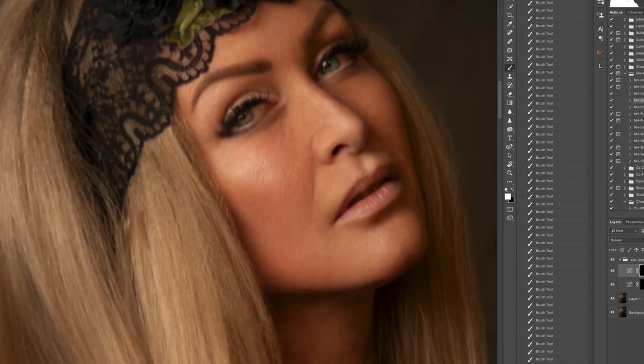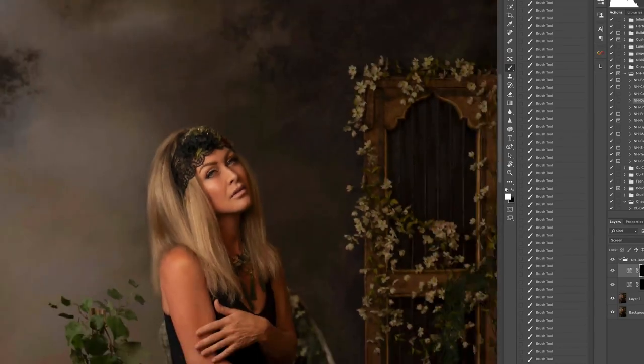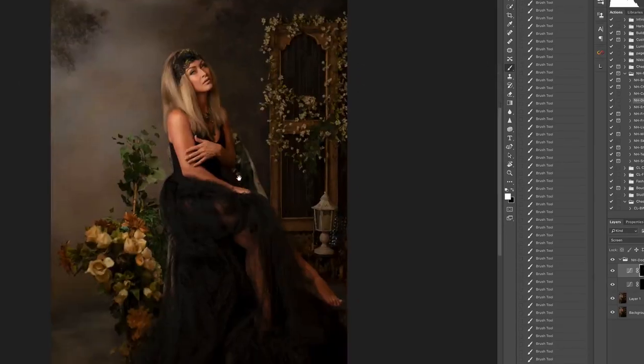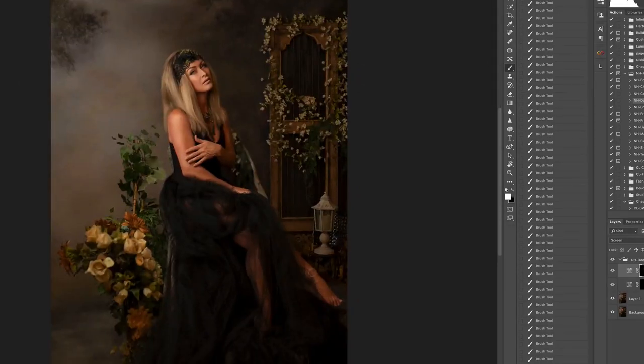This is about all I'm going to do for dodging and burning here, because I tend to focus more dodging and burning using another method I'll show you in a second. I'm just going to lighten up the light on my arm a little bit more, and lighten up the calf a bit as well. Before and after — do you see how that just lightened everything up?